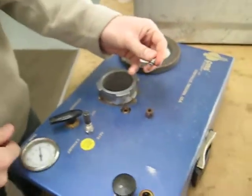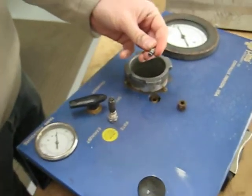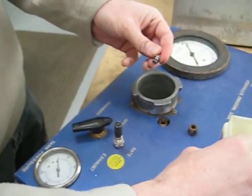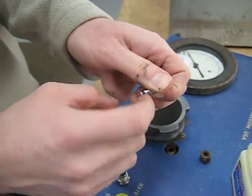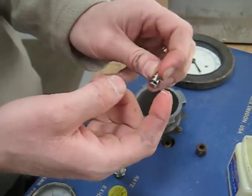Now we're going to take a little petroleum jelly. You don't need much on there — just enough to lubricate that little O-ring. Just a little bit to keep it moist so it slides easily.